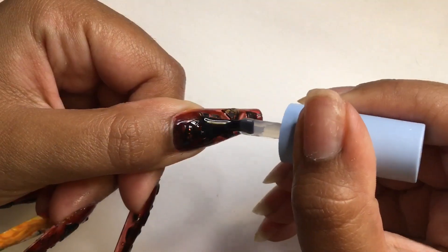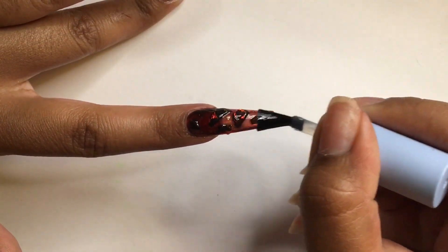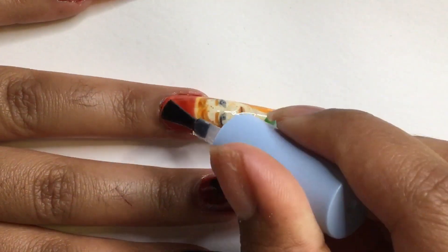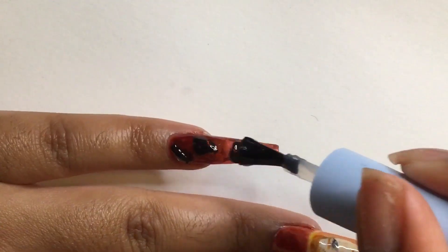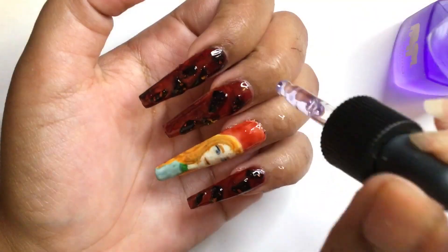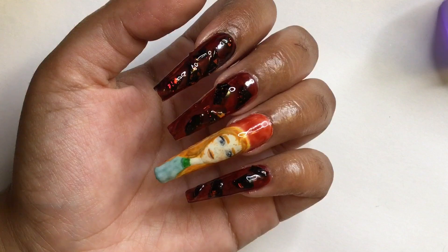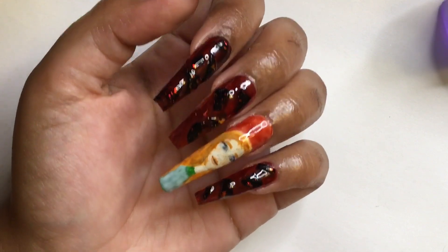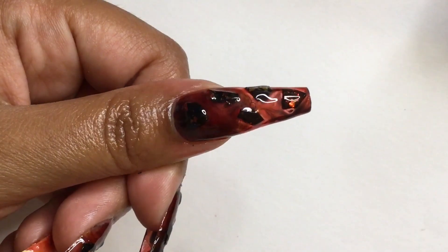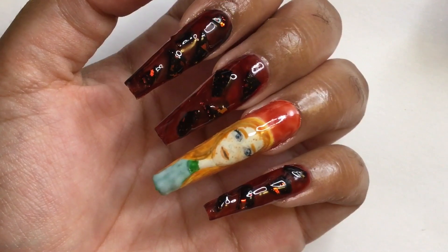I'm going in with top coat and after applying it I'm curing the nails for 60 seconds. Almost done — I just need my lavender cuticle oil. So that's my review on Jalei nail strips — I'll leave a link to my first video down below, and this is one way to use leftover gel nail strips for nail art. Thank you guys so much for watching! Stay tuned for my next video — it's going to include reptiles, so don't forget to subscribe. Until then, bye guys!